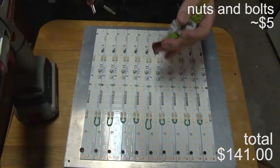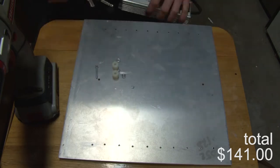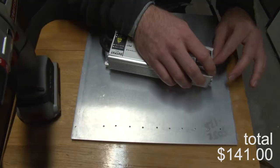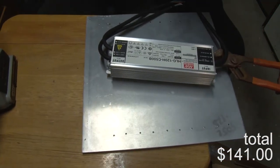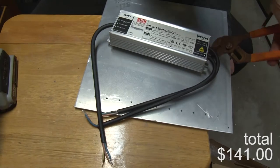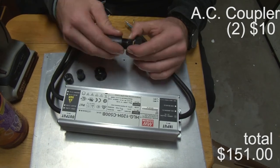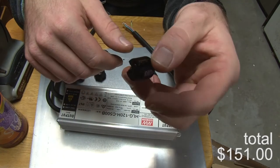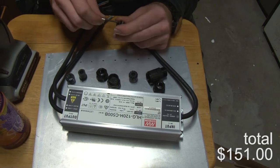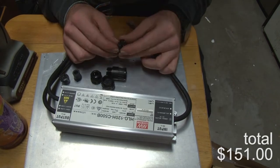I measured out the driver placement — it's an odd size, so I always have to tilt it or get it between two of the mounting holes on the strips to get a clean, even distribution of pressure. I also used nylon washers to raise the driver above the board because the driver will heat up, and I don't want extra heat concentrated in that area. Having space allows air to flow between them.